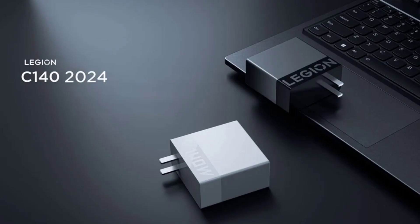The Lenovo Legion C140 is a gallium nitride GaN Charging Adapter and offers up to 140W fast charging support. It supports PD 3.1 charging, as well as Qualcomm QC 3.0 and PPS 3.0.